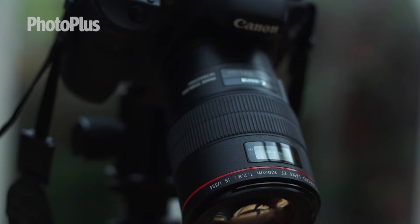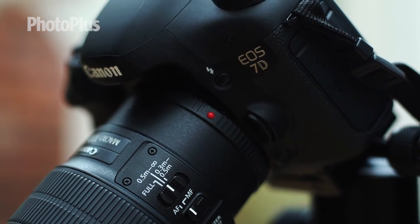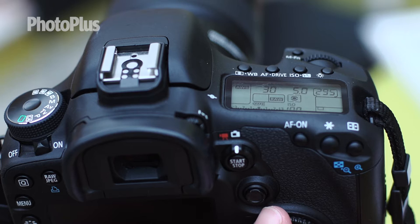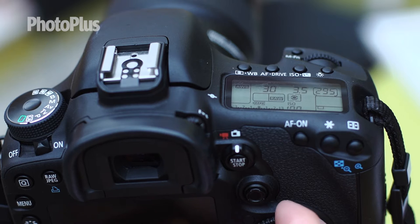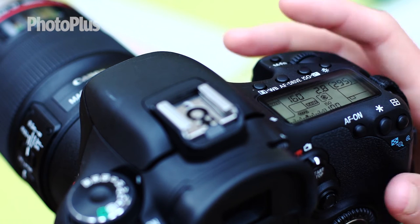I'm using a 100mm macro lens and I've set up my Canon 7D on a tripod. I'm only using natural ambient light. I've put my camera into manual mode and set the aperture to f2.8. This is so the bottom of the glass doesn't come into focus. I've kept the ISO low at 100 and I'm going to balance my shutter speed to 1/160th of a second.